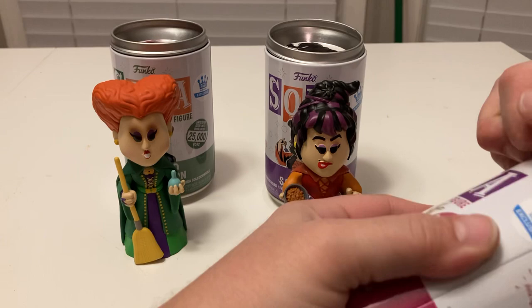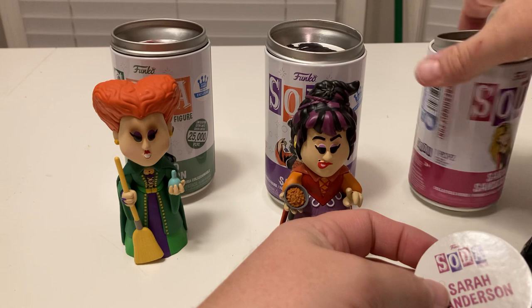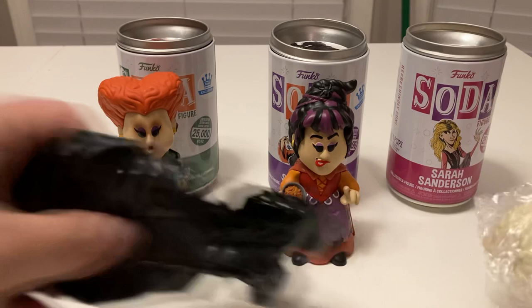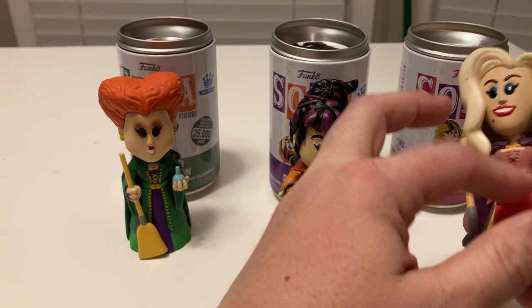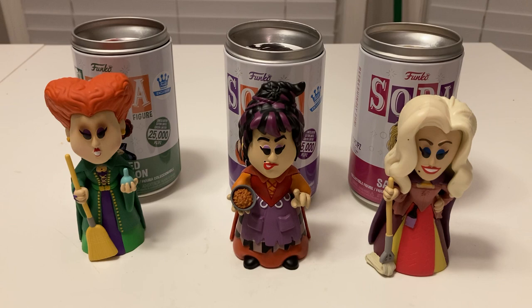Here is Sarah. Once again, one in 2,900. I don't mind not getting a Chase because, honestly, I want the original ones. The Chase ones, I think, are just solid colors and I'm just not a big fan of that — I want the actual colors. Some of the Chases I've seen for soda vinyls are cool, but I'd rather have these guys. Here is our Sarah. She's got her long blonde hair, her purple cloak, her mop, the different layers on her dress, her bodice is pink. She looks great. They've got the beauty marks and everything.